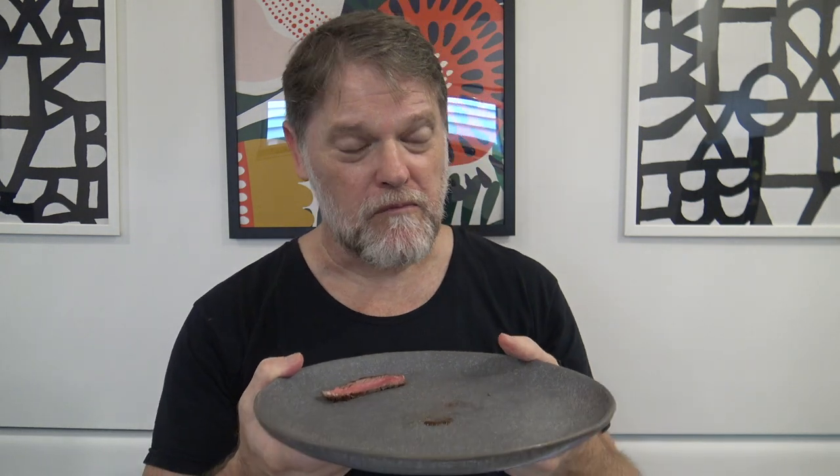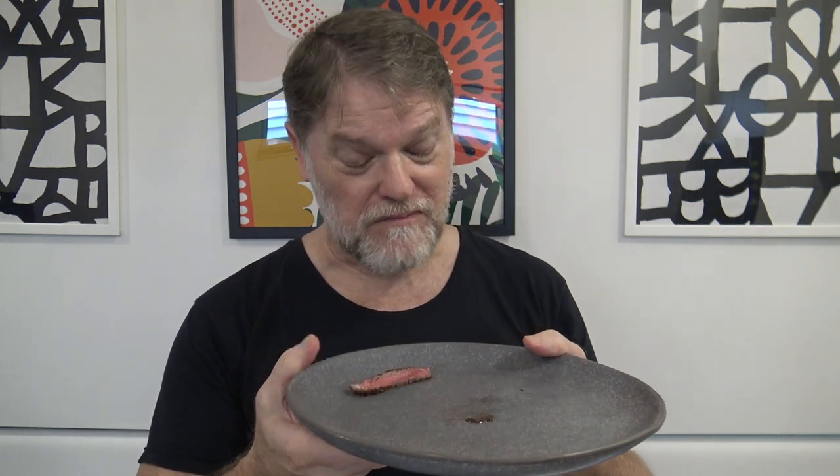This is Greg's Kitchen, where the reviews are finger-licking. Oh yeah!